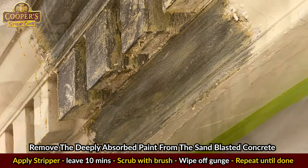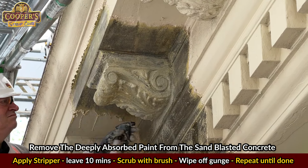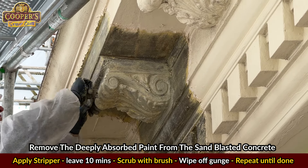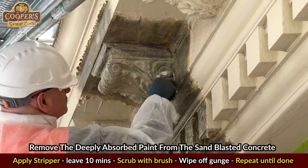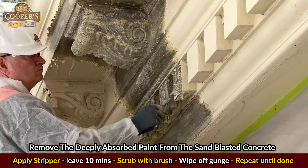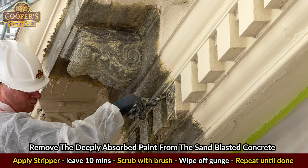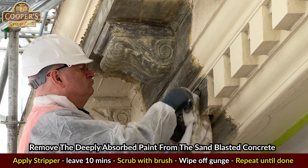When it's time, lightly scrub the surface with a clean brush. The tips of the stainless steel bristles will break up the softened paint from within those pock marks. If you push too hard, the bristles will bend over and not allow the tips to reach the paint. Sometimes as you're scrubbing, the surface will dry out — if it does, add a bit more stripper while you're scrubbing. As the gunge builds up, wipe it away with a dry cloth using a twisting action to lift it off rather than forcing it back into the concrete.